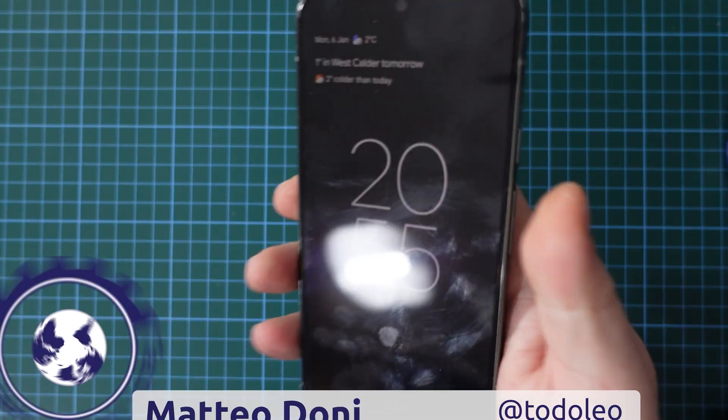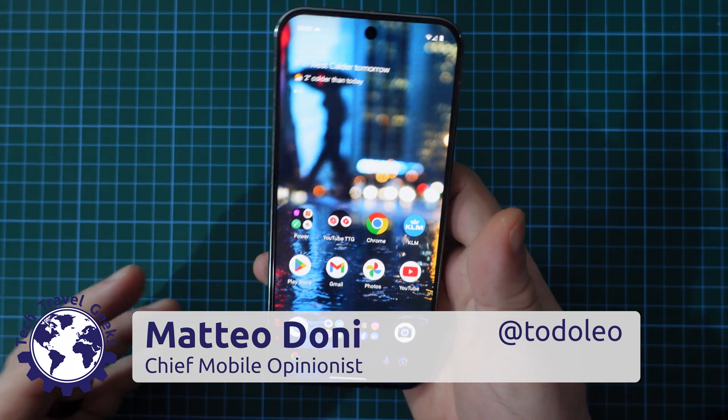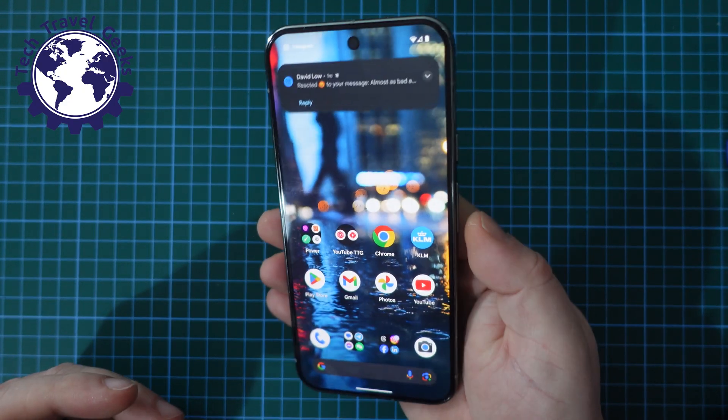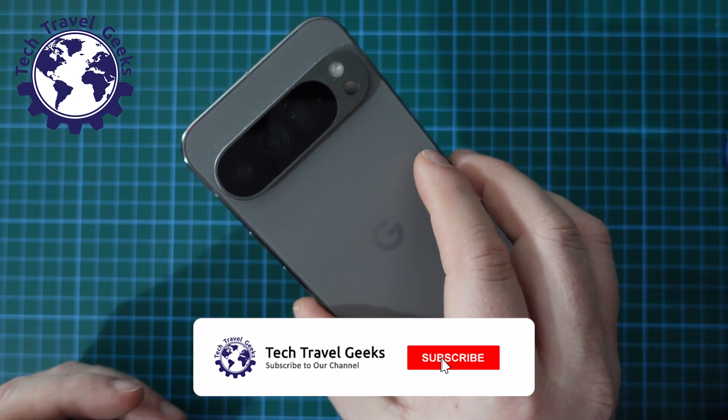Hello, I'm Mateo, the Chief Mobile Opinionist here at Tech Travel Geeks. One of the questions that I get asked a lot by people who have recently got a Google Pixel smartphone is: how do I switch the Google Pixel off?